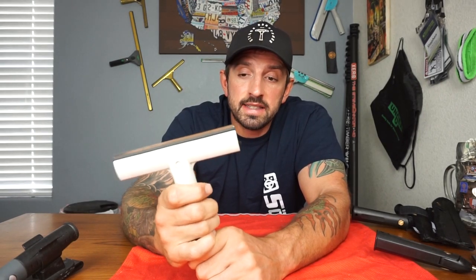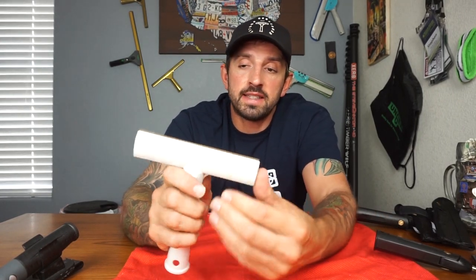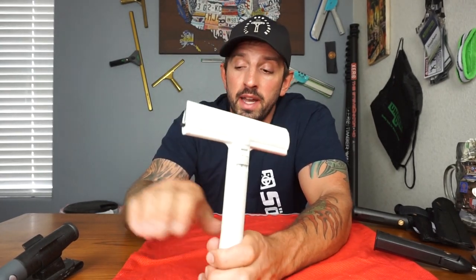The Triumph Z40 has the same blade replacement method as the Unger — you push out the side and then pull out this little thing from the side. That's it for how to replace your razors. I always suggest getting the company brand of razors that you buy: if you buy a Triumph scraper, buy Triumph replacement blades; if you buy an Unger scraper, buy Unger replacement blades; if you buy a Sorbo, buy Sorbo replacement blades.